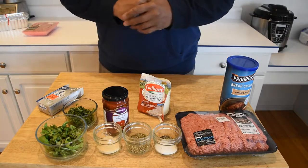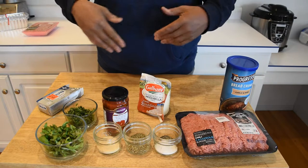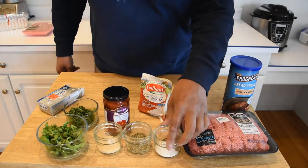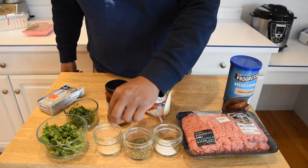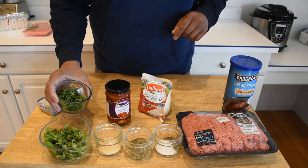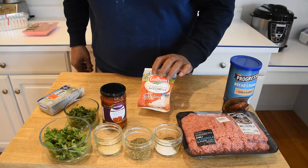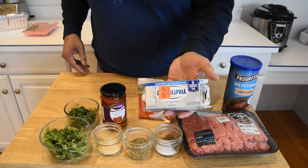I don't have a specific recipe for this. I'm hoping that this video will serve as more inspiration than an actual recipe. We have some 50-50 beef and pork mixture, some salt and pepper, Italian seasoning, granulated garlic and onion, basil, some parsley chopped up as well, some sun-dried tomatoes, some mozzarella cheese that we're going to be shredding, and some Philadelphia cream cheese.